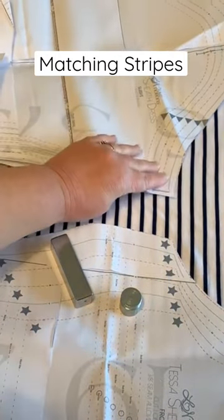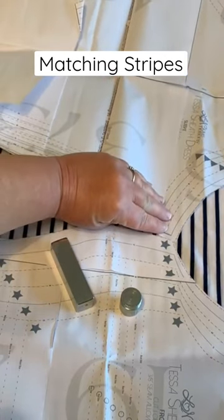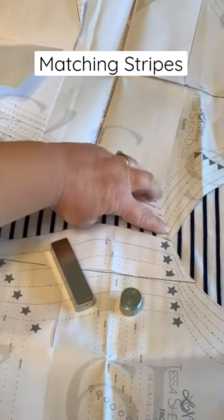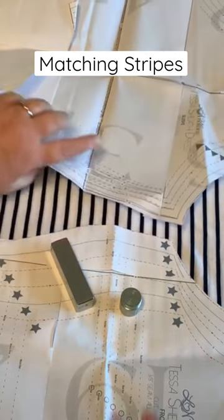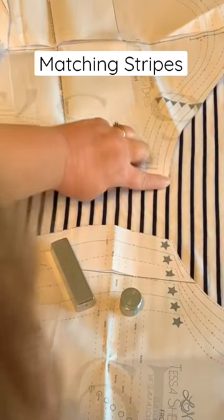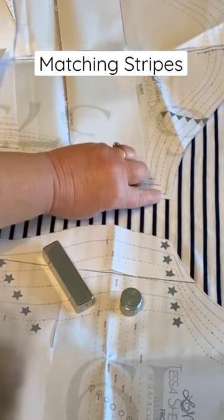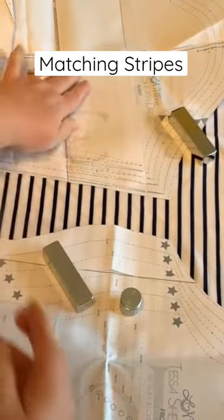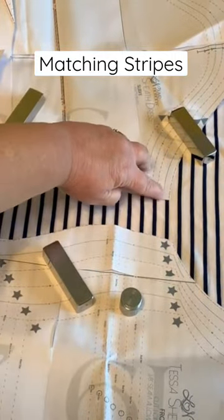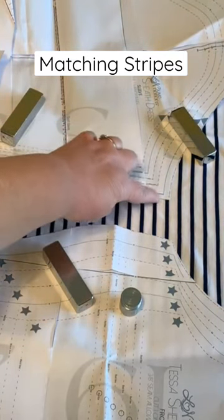I want it to match as it goes down the body. So let's pretend here's the sleeve — I want to put this point here at the same place this point is. You see that? So that when I cut this sleeve out, 3/8 of an inch down from here would be here, so that the inner arm seam matches.